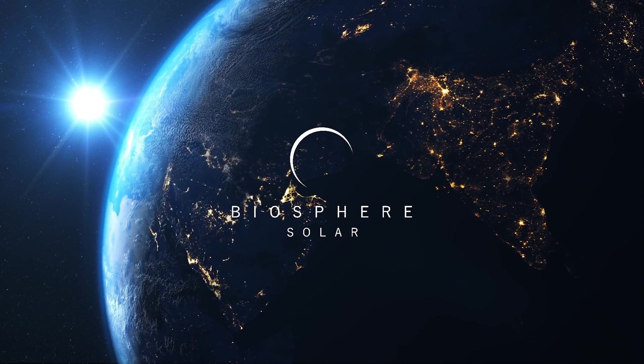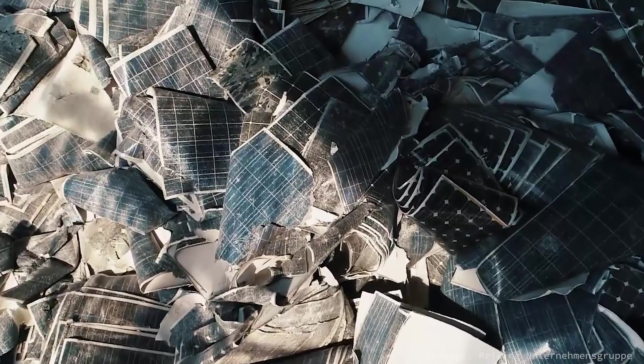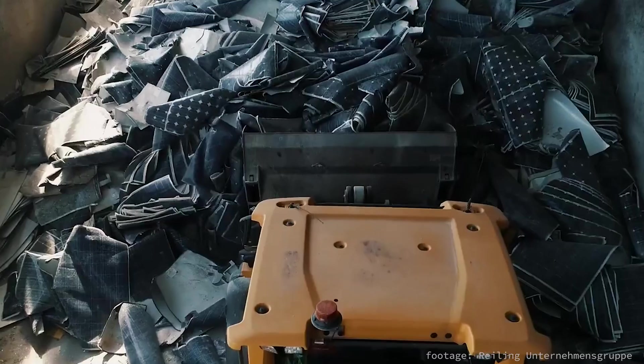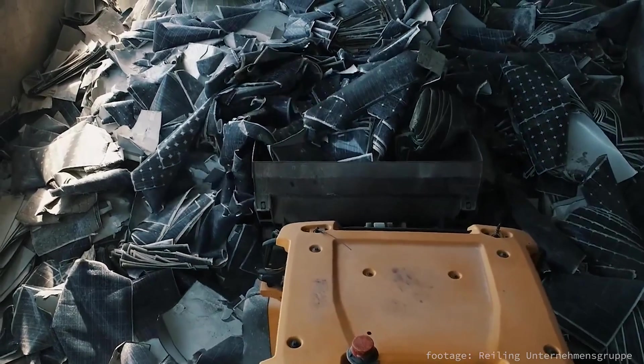Solar panels are pretty awesome and can last as long as 30 years. But at some point, they inevitably break, and since right now solar panels are impossible to take apart for repair or recycling, a huge amount of waste is being created by the solar industry.